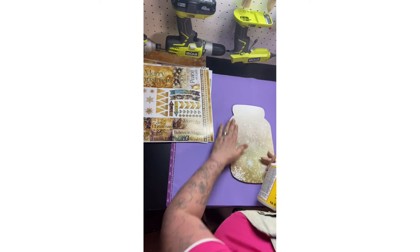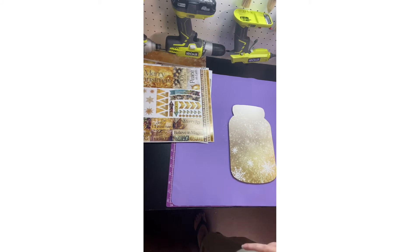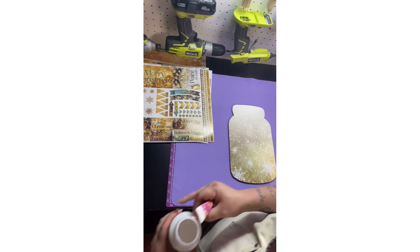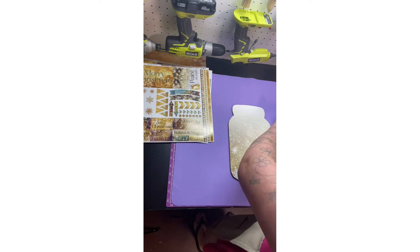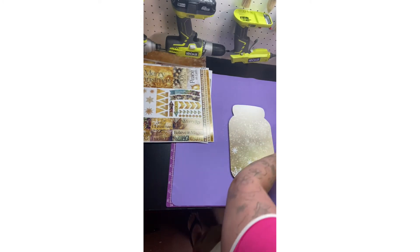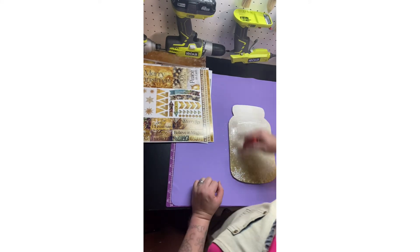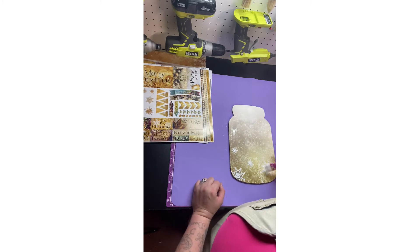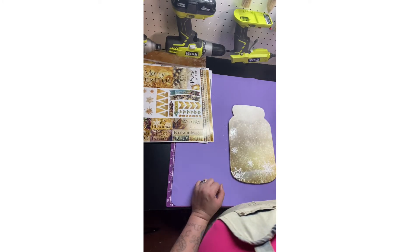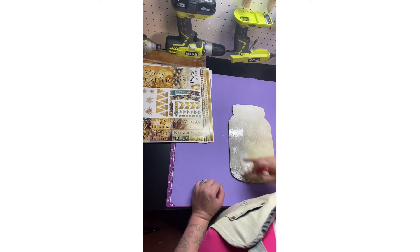We'll go ahead and put some mod podge on it. I'll open it. That was a lot — apparently not that much is needed for it. I got these mod podge paint brushes — they're awesome, they're really cheap on Amazon. I bought a lot of stuff on Amazon because I don't go out that much — I don't have a car right now, so I ordered most of my stuff on Amazon.